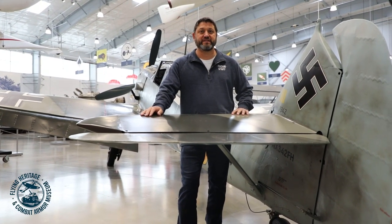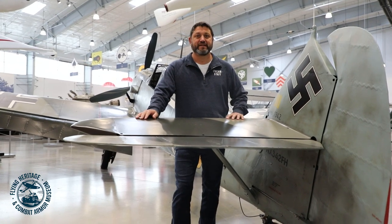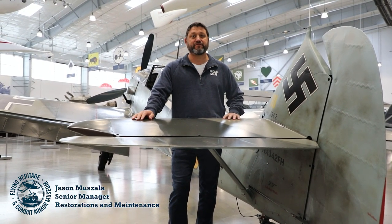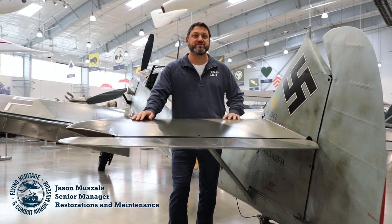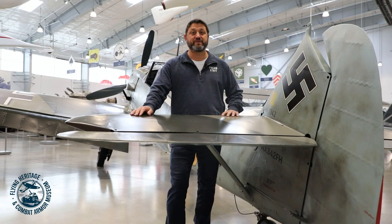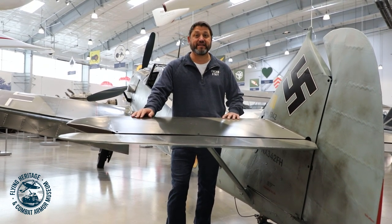Hi and welcome to today's artifact introduction. I'm Jason Mazzala, Senior Manager of Restoration Maintenance here at Flying Heritage and Combat Armor Museum. Today I'm going to introduce you to our Messerschmitt BF 109 E3.